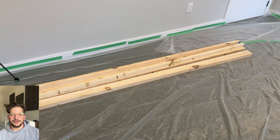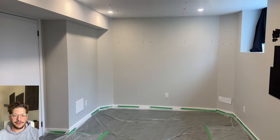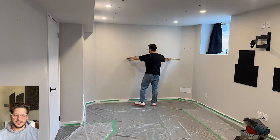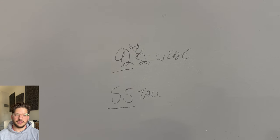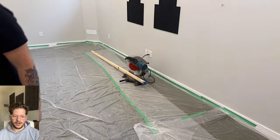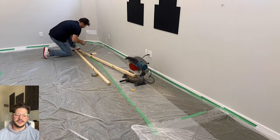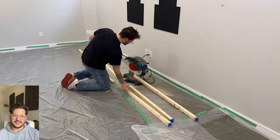First, we are just going to get our flooring protection down to make sure we're not making a mess in the client's home. Here is our lumber — we are using two by two by eight lumber to frame out these acoustic fabric walls. This is going to be the new mix position, so this is where we're putting this acoustic fabric wall section. I'm just measuring out to see how large I need to build my frames.